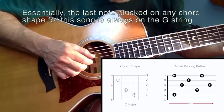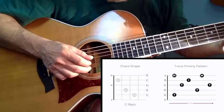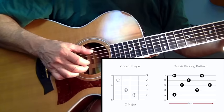So the pattern is: pinch, inner strings, outer strings — and just repeat this over and over again.